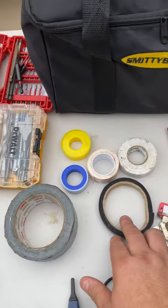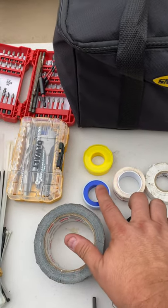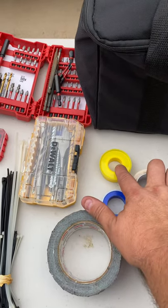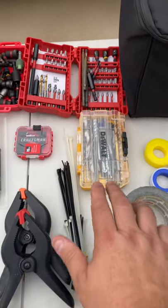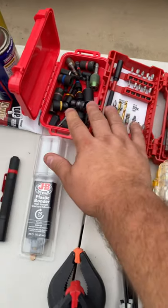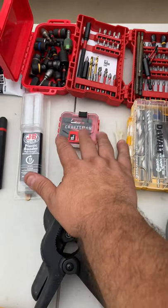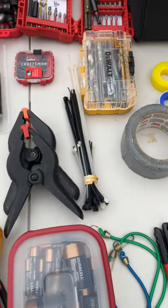Various tape — I've got some velcro, electrical tape, VHB tape, duct tape, teflon tape for both plumbing and for gas. I've got some drill bits, some screwdriver tips, some nut drivers, zip ties, and some more different screwdriver tips and clamps.